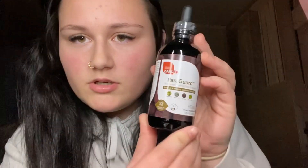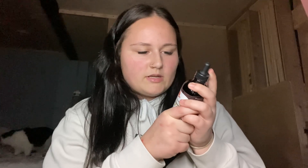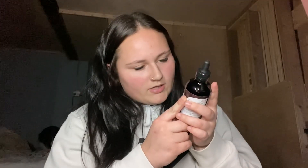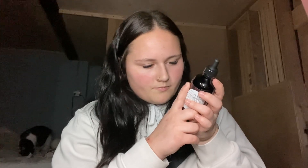So it comes in a dropper bottle and on the back it says 'Advanced Intestinal Floral Support.' Paragard contains a unique and intensive blend of 10 herbs and essential oils that have traditionally been used to support vitality and microbial balance. And on the front it tells you some of the stuff that's in it, which is walnut, wormwood, clove bud, and pumpkin seed. It's a herbal dietary supplement.